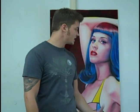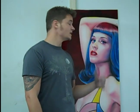Hi everybody, Ryan Townsend here with Berserk Custom Paint. In today's video I'm going to show you a little time lapse demonstration of this portrait I did of Katy Perry. It's going to be full of a bunch of tips — I'm going to walk you through the steps I took and some of the colors I used. If you guys have any questions, just post them in the comment section and I'll try to answer as many as I can.